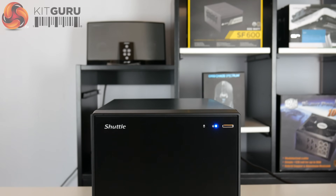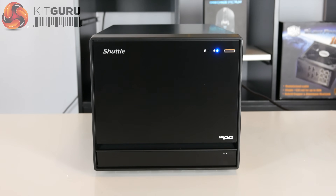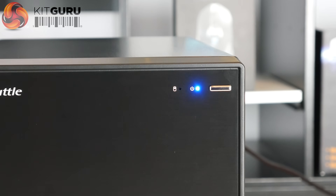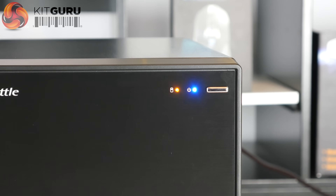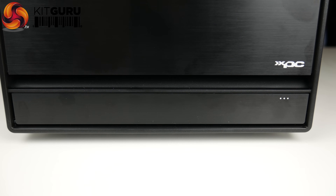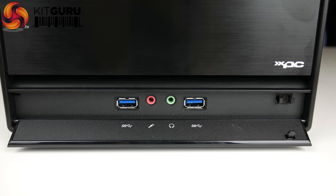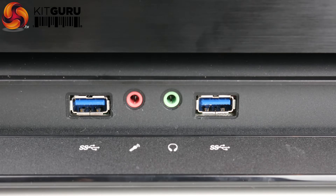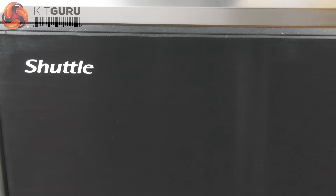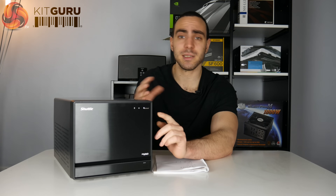Working from the outside in, the case is quite minimalistic — it's all black and the front panel is pretty plain. You've got really nothing much on the front panel except two LED lights: one for the hard drive and one for power. Along the front, to keep everything hidden, they've included a door which you click open, and it reveals the two USB 3 ports and the audio jacks. The case seems to be made out of brushed aluminium, which is quite nice and feels quite sturdy. The only bit of plastic I could find was along the side of the front panel.